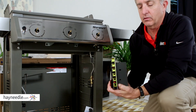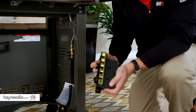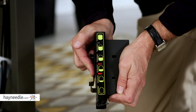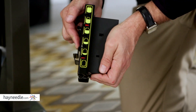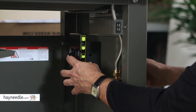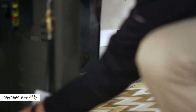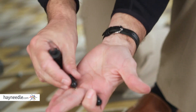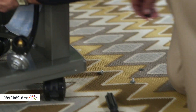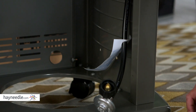Next we're going to put in the tank scale. If you aren't familiar with this feature, it's unique to Weber — you actually hang your LP tank on it and it gives you an indication of how much gas you have left in your tank. It mounts right on the side with two screws. We also have two little tank bumpers — small plastic pieces that go on the side so the tank can rest against them.